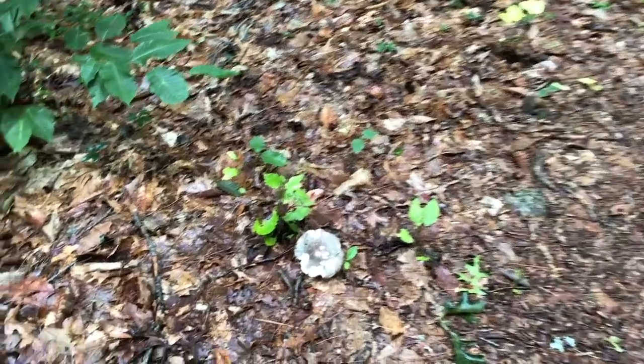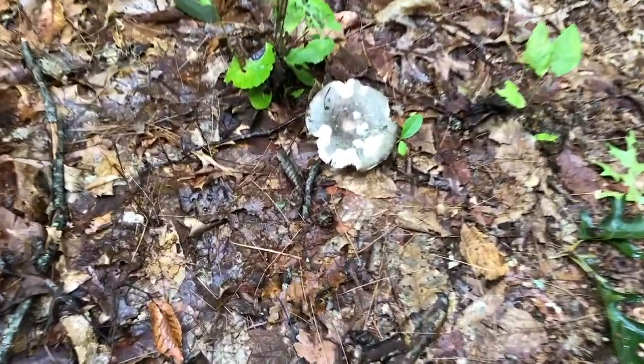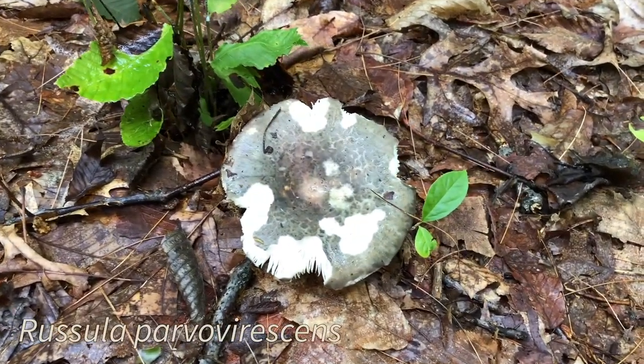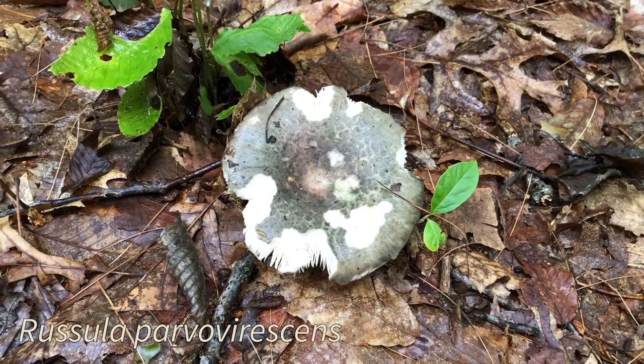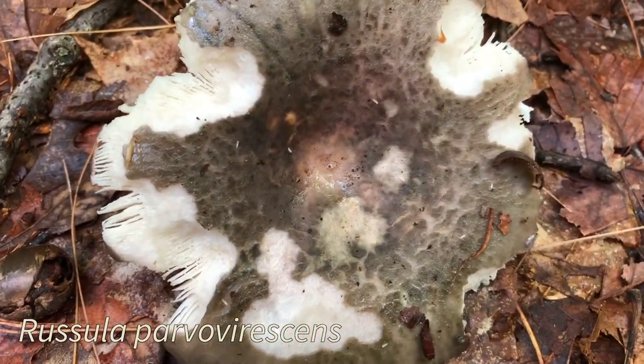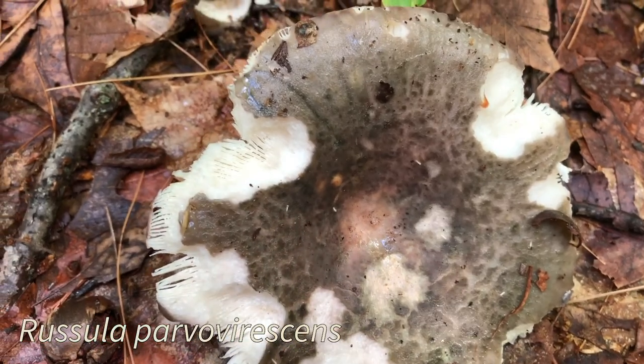Here's a rather greenish-looking russula — I believe it's probably Russula parvovirescens, based on the quilted pattern on the top. There are several other russulas with quilted tops, including Russula crustosa. Russulas are notoriously hard to identify, so my confidence in this is not very high.